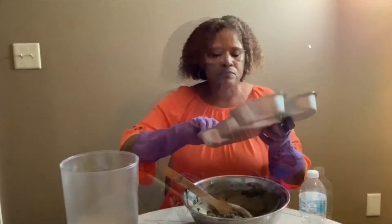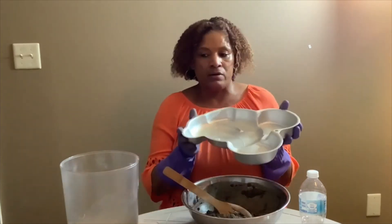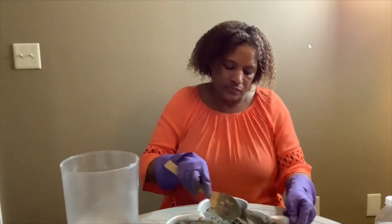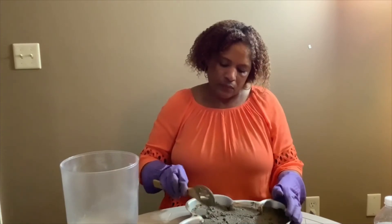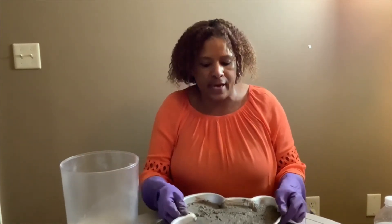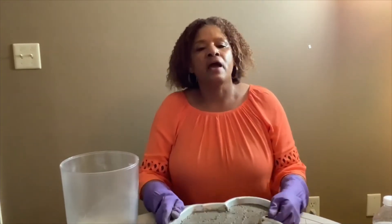Let's get our pan prepped. I took my pan and I sprayed it with some cooking spray. You can use Vaseline, baby oil, cooking oil — just anything to lubricate it. I'm going to go ahead and put my mixture into the pan. To settle it, I'm just going to bump it a little bit on the table and let it settle.